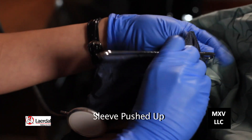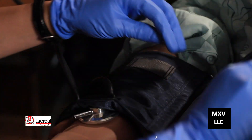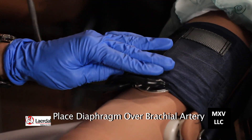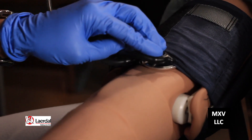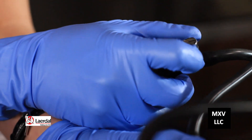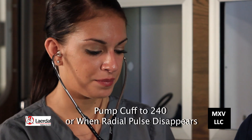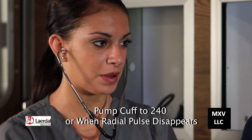We've already cleaned our hands and the earbuds and we have our gloves on. We're going to place the blood pressure cuff onto the arm. Make sure the diaphragm is over the brachial artery, then place two fingers over the radial artery and turn the valve all the way to the right.